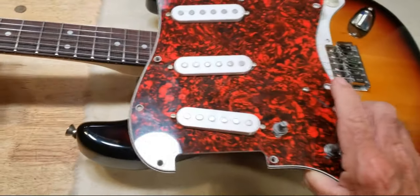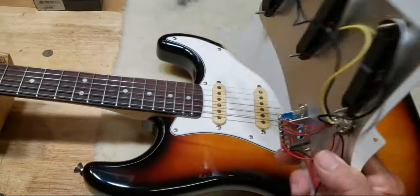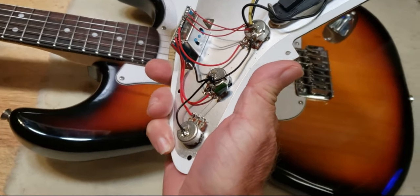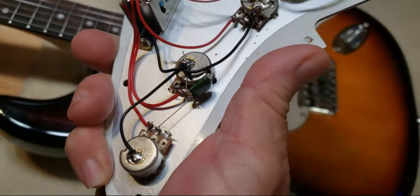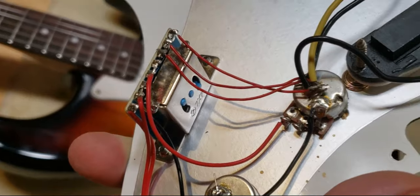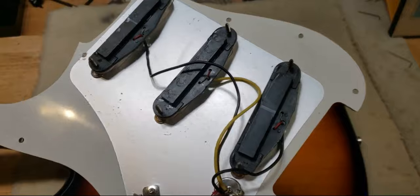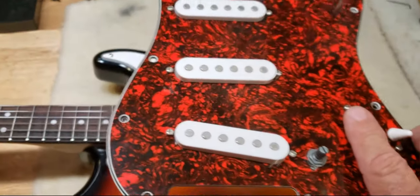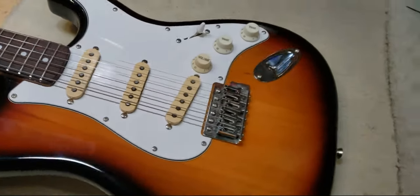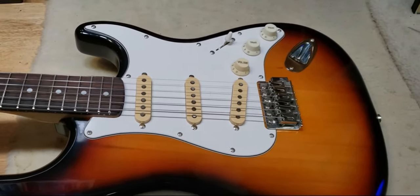And this is what was in it. It had a really ugly pick guard and these little puny signal-restricting pots, and one of the cheapest switches ever made for a Strat. And these pickups — they're just about worthless. But that's what it had. You've already seen what I put in there: the CTS pots, Fender switch, and all that good stuff.